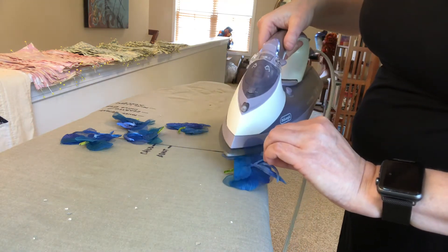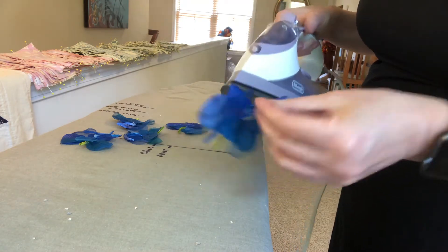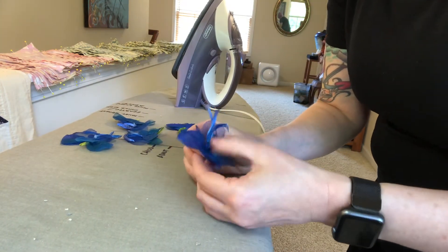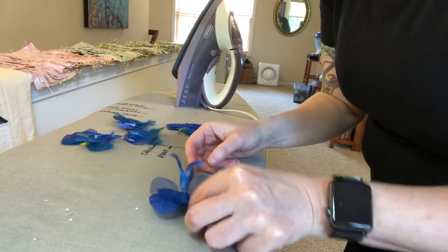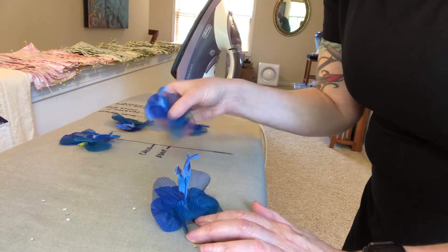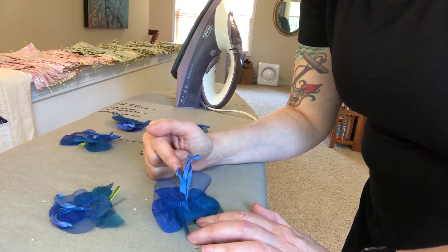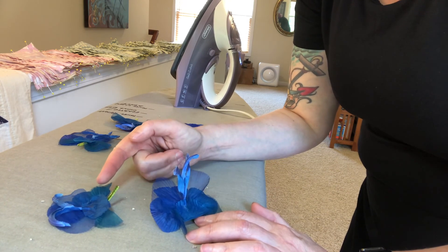So I'm just gently touching it with steam here. And if I were going to stitch this on a hat — now that would be what it looks like, as opposed to when it arrived and it was flat. This is a much prettier, more elegant, sophisticated looking flower than that. We're going to do the same thing.